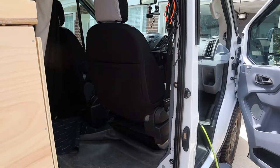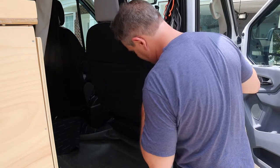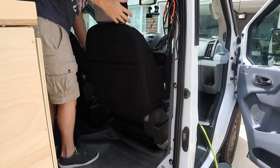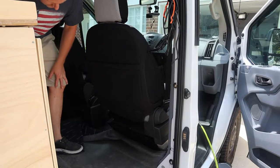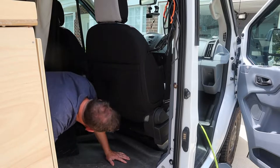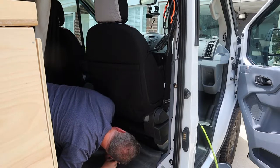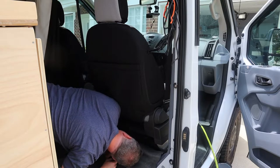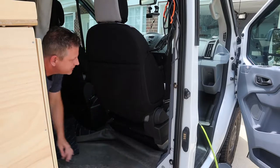I think the seat belt just has to come with the seat, so let's see if we can manhandle this thing. There may be some connectors under there — the seats aren't power seats, but there's probably an airbag. Yeah, there's an airbag connector under there.